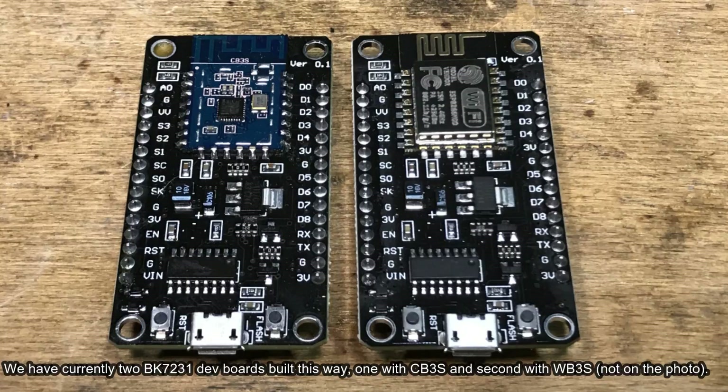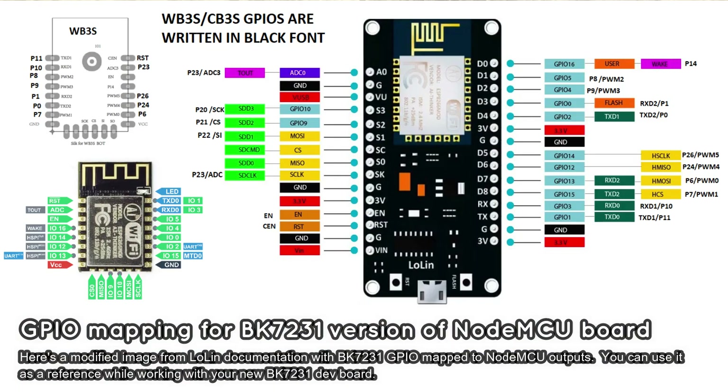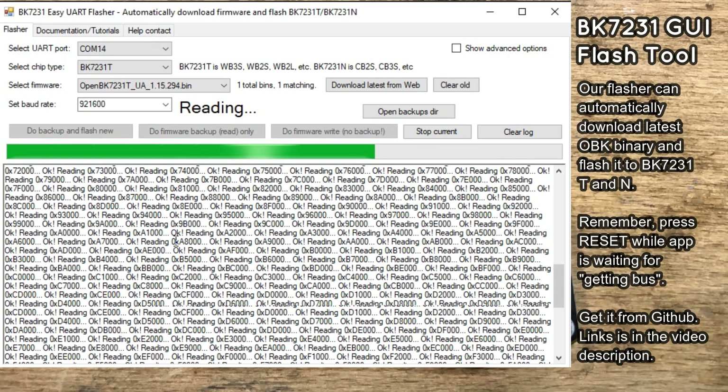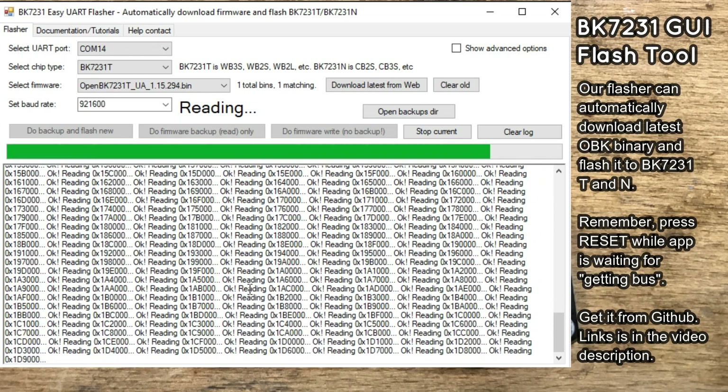We have used this method to create two BK7231 development boards — one with the N version, the second with T. Here is the pin mapping for this board so you know which GPIO is which. The flashing procedure for this board is very simple: just start our BK Flush tool and press the button while it's waiting for the device.